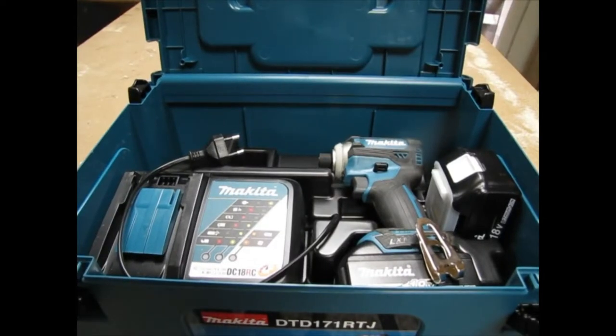I bought Makita as my second cordless platform because I really like Makita. Every Makita tool that I've ever used, I've been really impressed with the quality of it, and I've been using Makitas as long as I've been using Bosch and DeWalt.